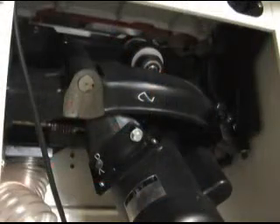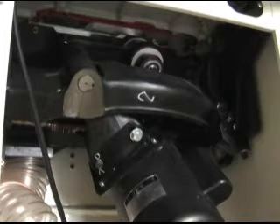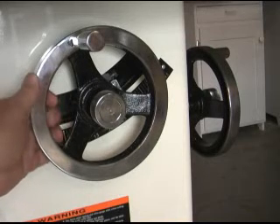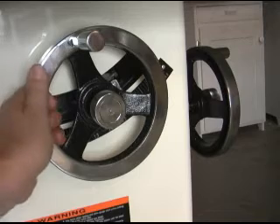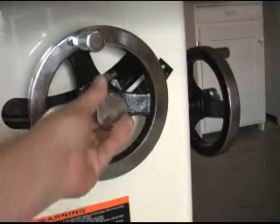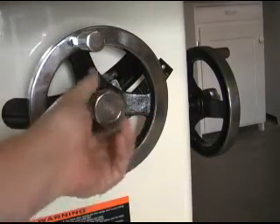A focal point for any cabinet saw is the trunnion assembly. On that count, the Jet Deluxe Xacto saw does very well. The trunnion mechanism is all heavy cast iron and seems to adjust very smoothly and easily. The Deluxe Xacto saw has a pair of 8 inch cast iron hand wheels that make adjustments very easy. You get a good feel for what's going on at the trunnions. Even the locking pins are all steel and nicely machined, and when you lock them down, they don't make any changes to the adjustments you just made.